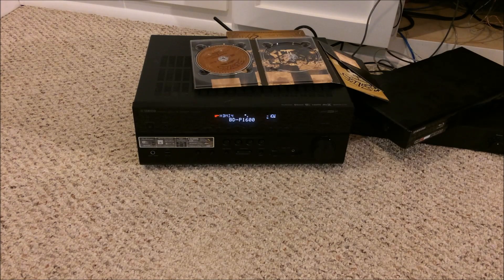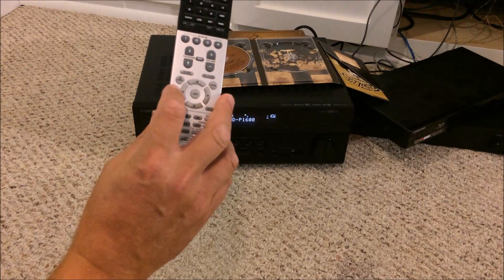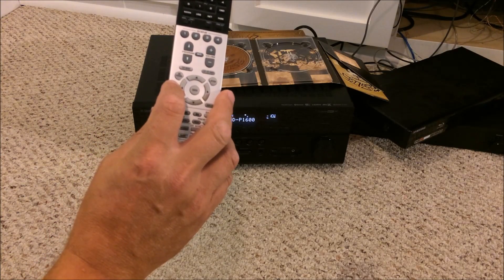Pay particular attention to the screen on the face of the receiver, because as we initiate this firmware update, that screen is going to give us important information confirming we're doing it correctly — or not. In the instructions for the Yamaha, if you press the on-screen button on the remote control, the image on your TV should automatically tell you if a firmware update is required. There's the on-screen button — I'm going to press it while pointing at the receiver.